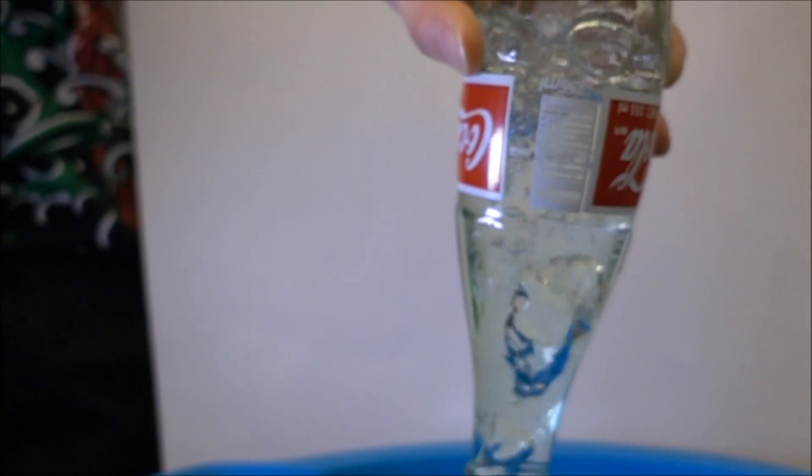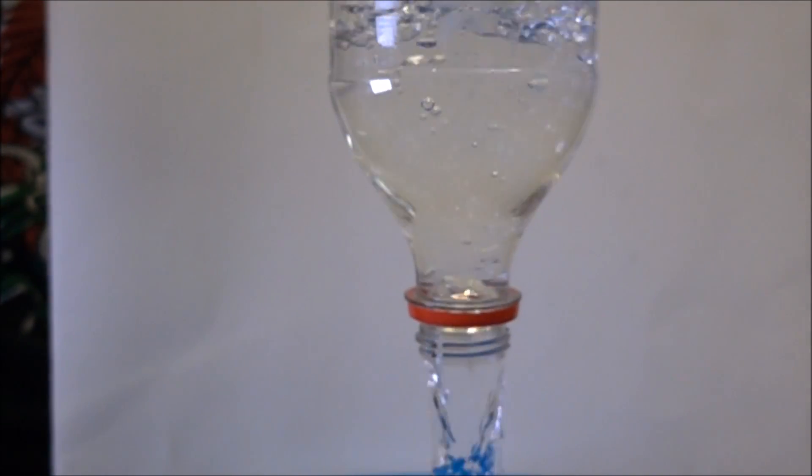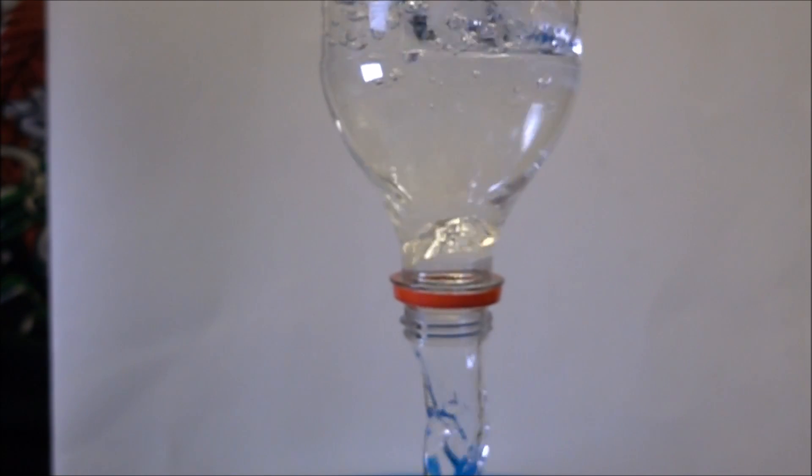Sometimes when you pour liquid, it pours smoothly, and other times it looks more like this. Or this. As you can see, this effect really slows down the amount of time it takes a liquid to empty. It's known as a glugging instability, but how does it work?